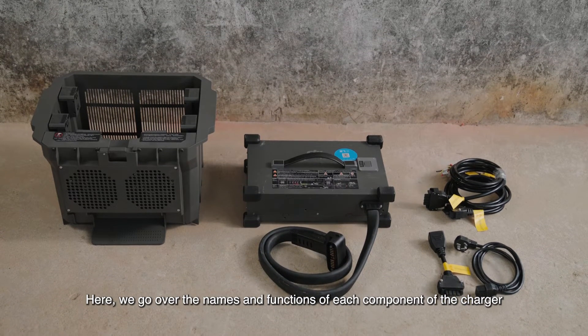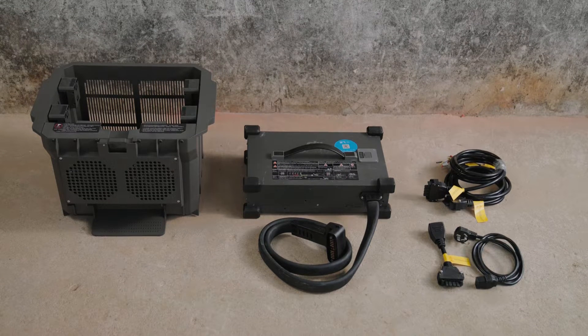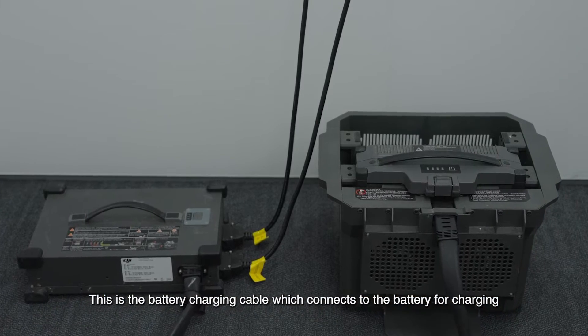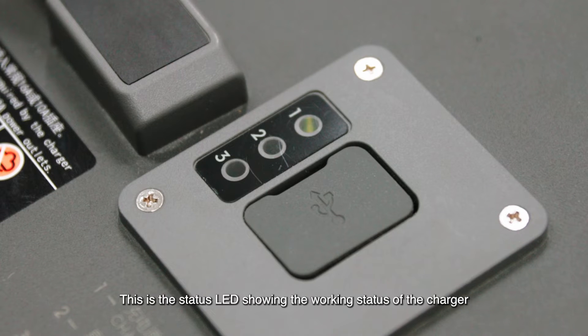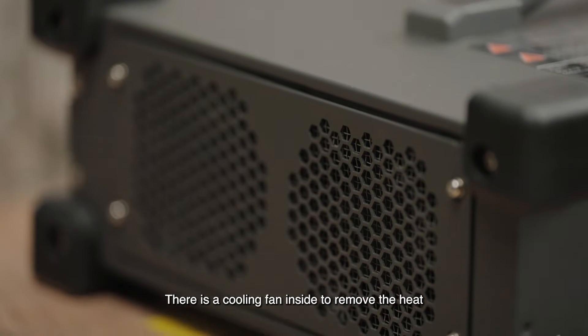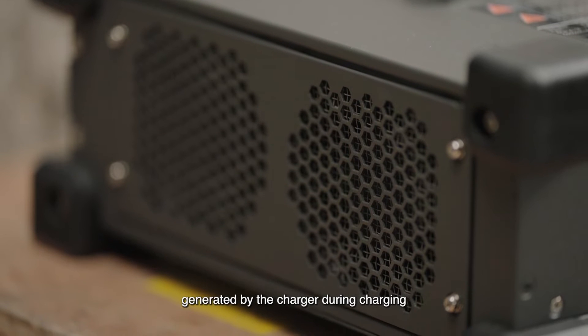Here, we go over the names and functions of each component of the charger. This is the battery charging cable, which connects to the battery for charging. This is the status LED, showing the working status of the charger. This is the dustproof cover. There is a cooling fan inside to remove the heat generated by the charger during charging.